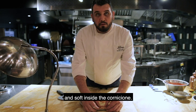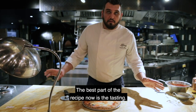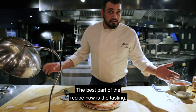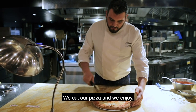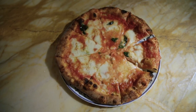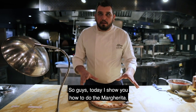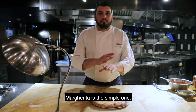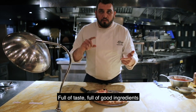Now our pizza is ready — it's crunchy and soft inside the cornicione. The best part of the recipe now is the tasting. We cut our pizza and we enjoy. So guys, today I showed you how to do the Margherita. The Margherita is the simple one — full of taste, full of good ingredients.